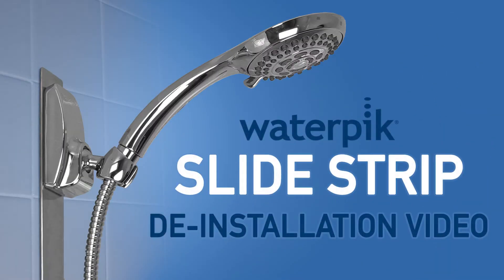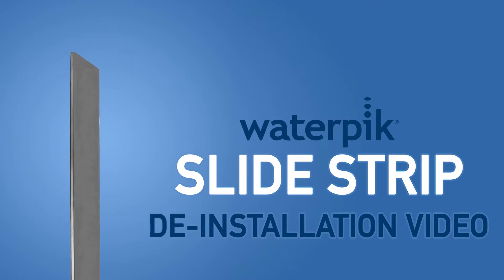Welcome to the Waterpik Slide Strip Deinstallation video. This video is for uninstalling the magnetic slide bar from your shower.